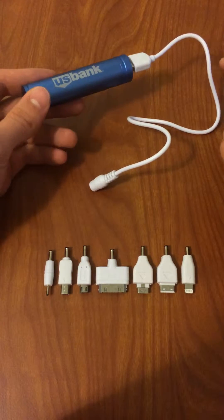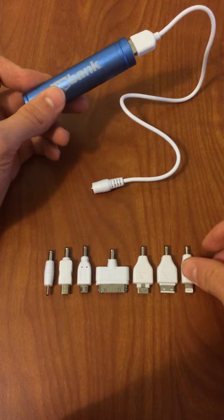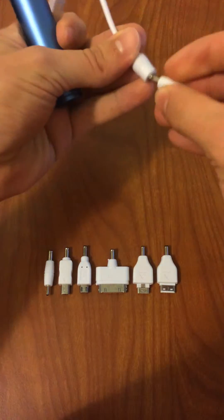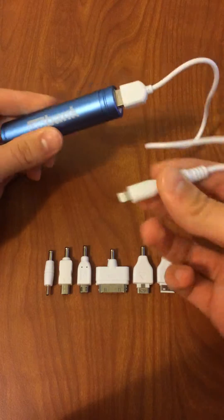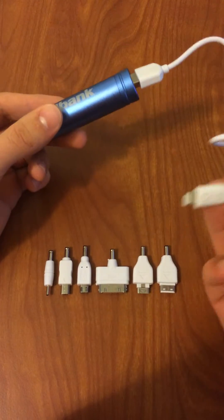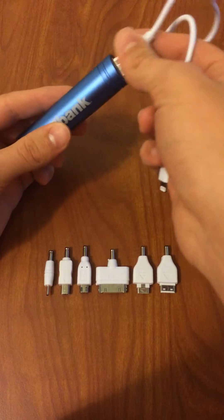This is a portable smartphone charger. It has a bunch of connectors for the most popular smartphone sockets, and basically I'm going to show how to disassemble it, just in case we need to make some repairs. Let's go.